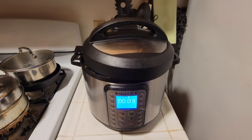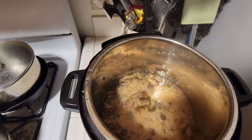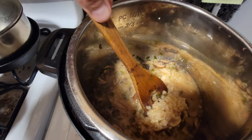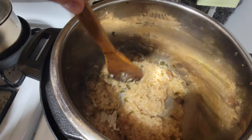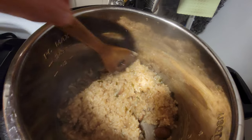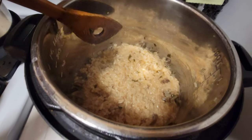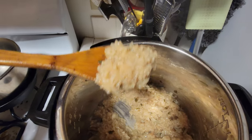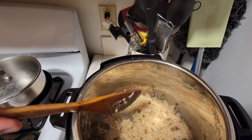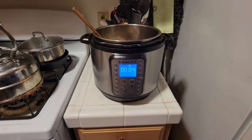This is the final result — are you ready for the deliciousness? Let's check it out. Oh, look at that! Yes. This is the consistency I like my risotto at — very, very lovely, silky smooth. You could add a little more rice, a little more water, more mushrooms, whatever spices and salts you want. If you want it more runny, add a little more broth. There you go — Instant Pot Risotto. Enjoy!